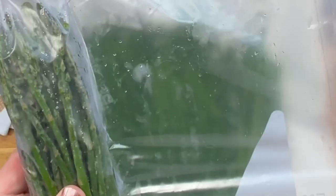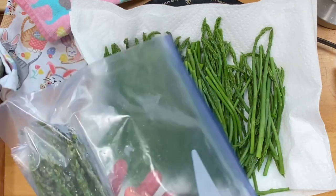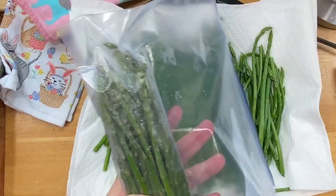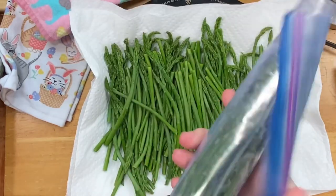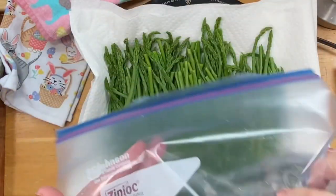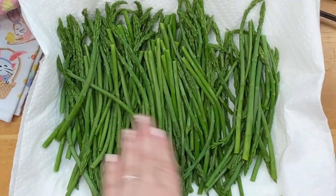I just take a freezer bag after they've completely cooled and lay them in here just like this. You can fill up the bag — of course, meal size for whatever your family needs are — then roll it up and put it in the freezer. I do usually throw a date on there so I know when I blanched and froze it. And I'm going to do the same thing with these new ones.